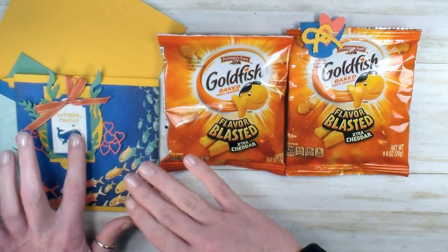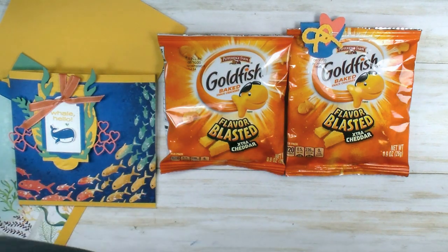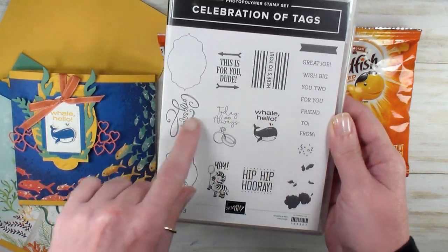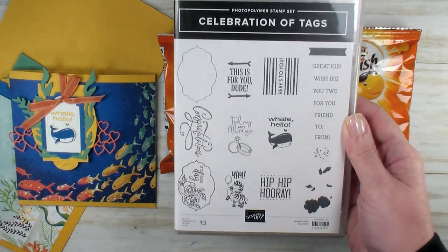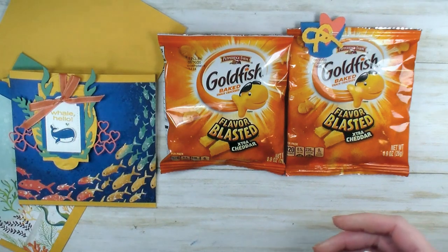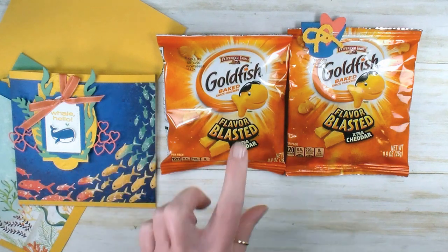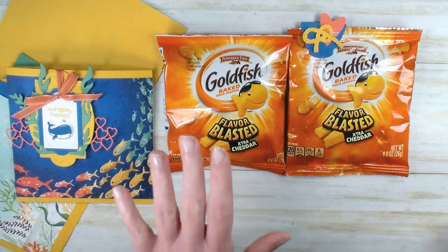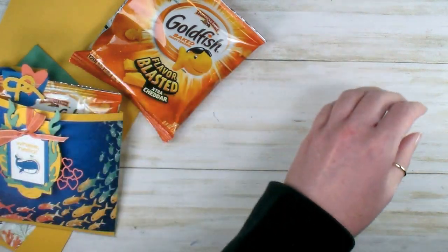When I saw them I knew I was going to pair them with the whale hello from the Celebration of Tags stamp set. I love this stamp set — it's nine tags on three stamps, and one die cuts all three tags at one time when you use the Trio of Tags die. After I found the goldfish and knew I wanted to use it with a whale hello tag, I thought about how I wanted to package these.